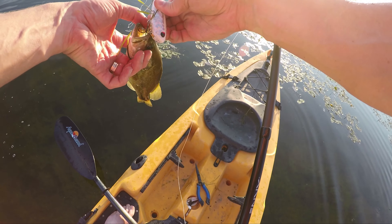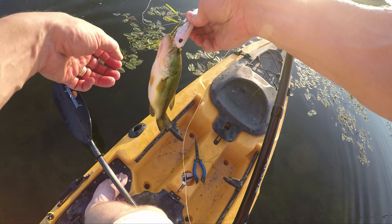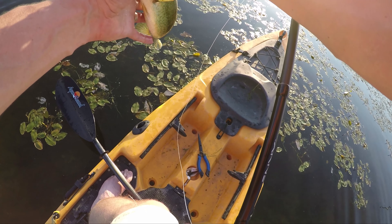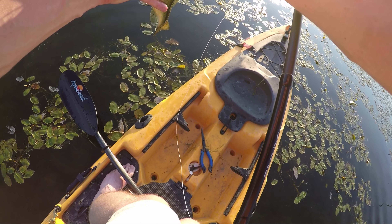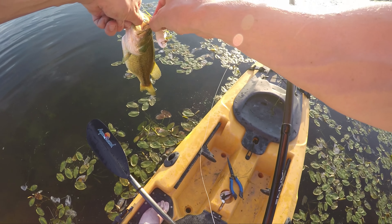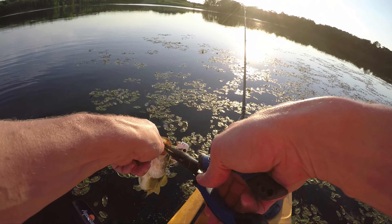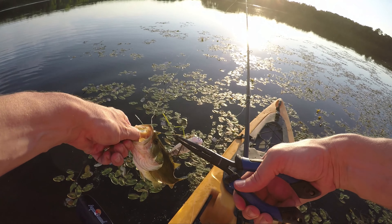Yeah, that's a finger. Hooking the finger was waiting to happen. Boy, he's really trying. Man, you're really trying to hook me.